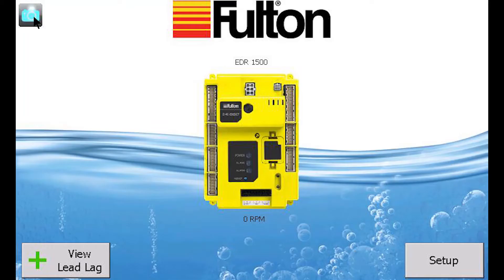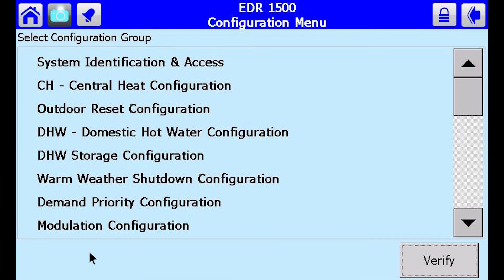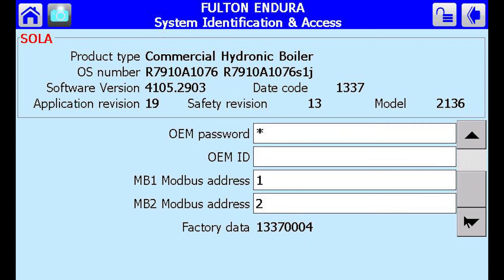From there, press the home button and then click on the picture of the controller. Click on Configure, then select System Identification and Access. Click on the padlock and enter the password to unlock the controller. Scroll to the bottom of the page and select the appropriate MB2 Modbus address.